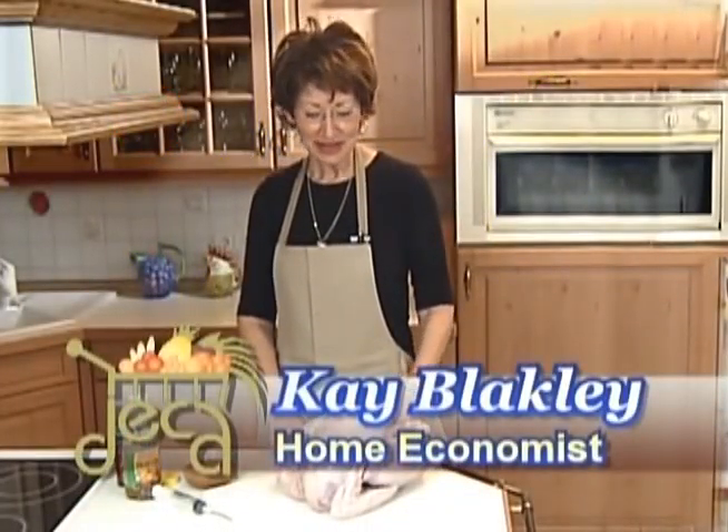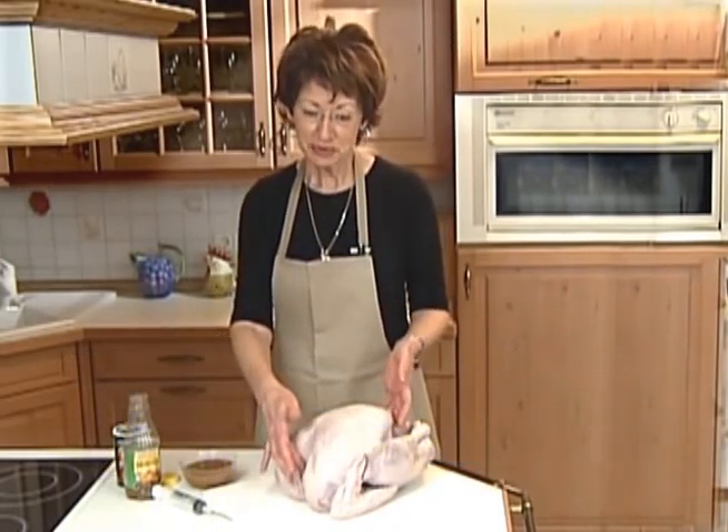Are you a fan of deep fried turkey? Start with an 8 to 12 pound bird, completely thawed, giblets removed and patted dry inside and out.